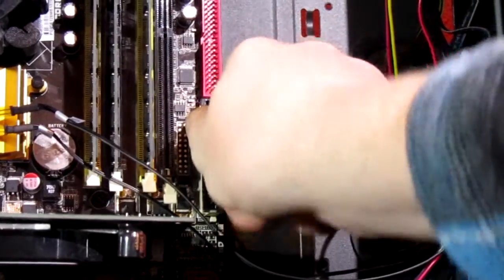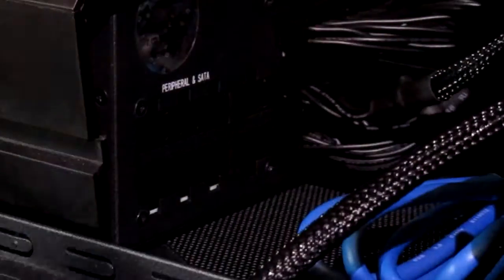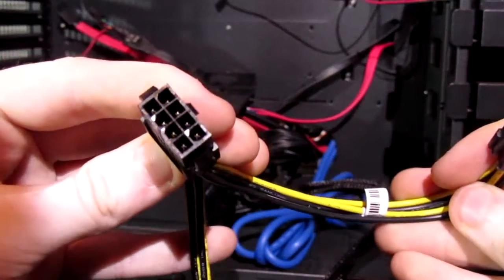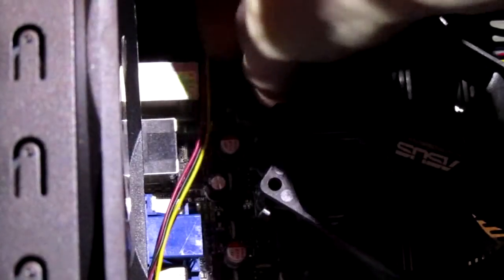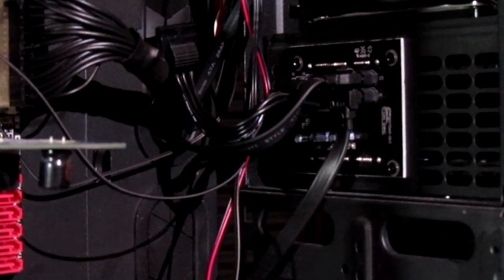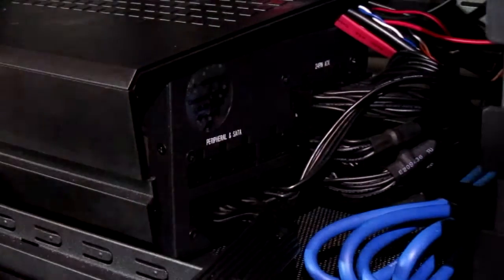There is a main power connector — we go ahead and plug that in. Then we plug in two PCI Express connectors and the CPU connector. The CPU cord didn't quite reach, so I'm using an eight-pin to two four-pin splitter to extend it all the way up to the top. You can see me plug it in there.